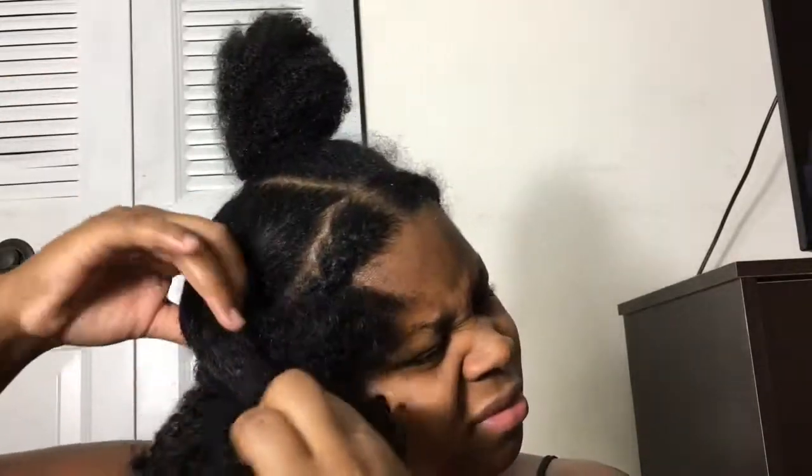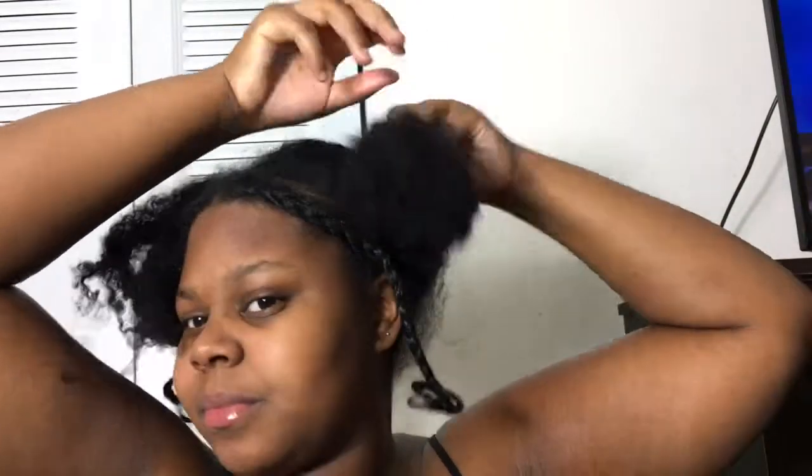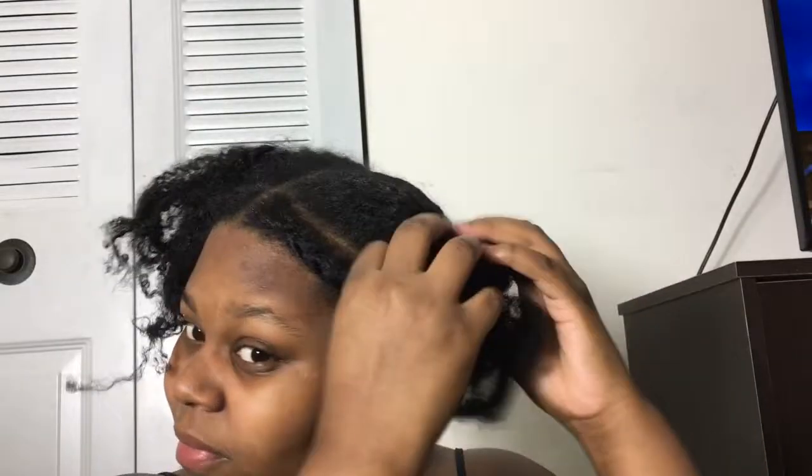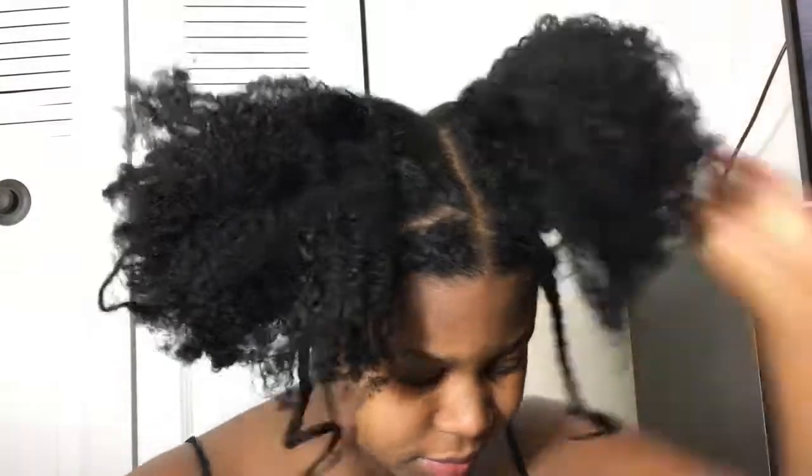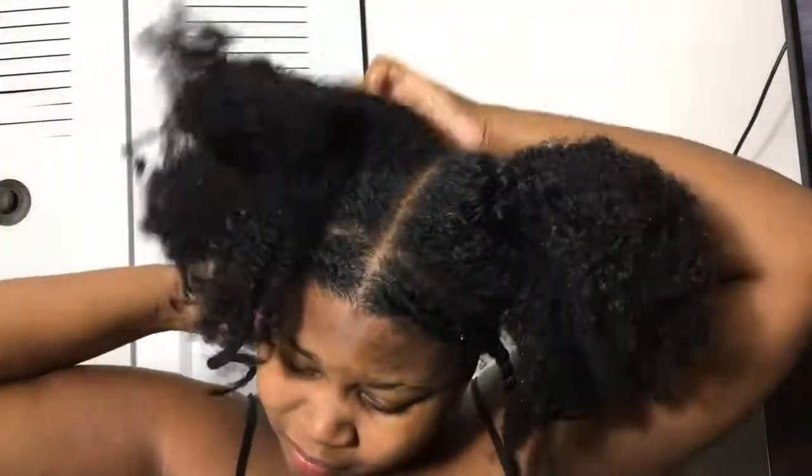Hey loves, today I'm going to be showing you how to go from one protective style to another. My hair is already conditioned — it has castor oil, coconut oil, and leave-in conditioner in it. I'm just going to go ahead and take out the headbands. Now I'm going to take my spray bottle with water and start spraying my hair to get it nice and wet.